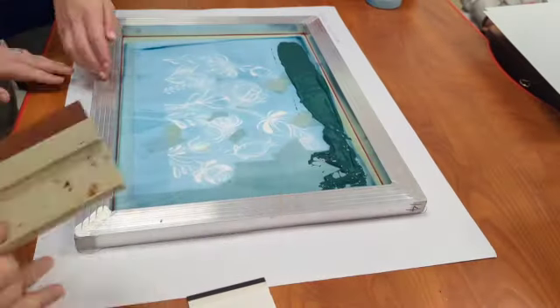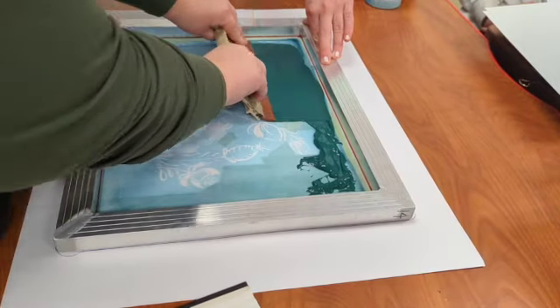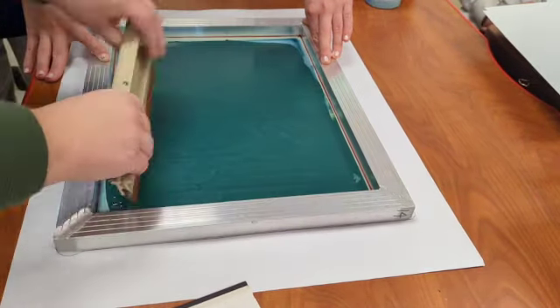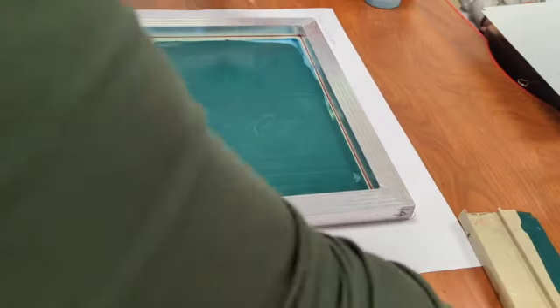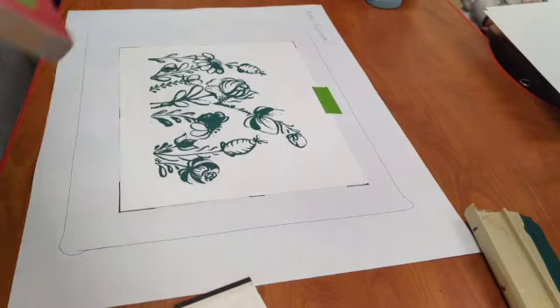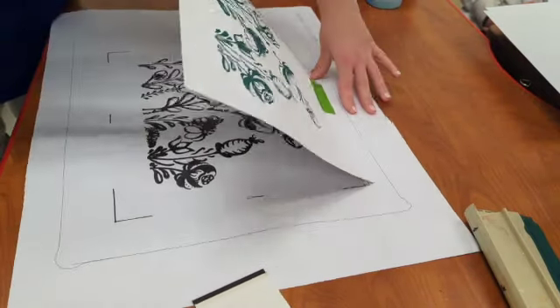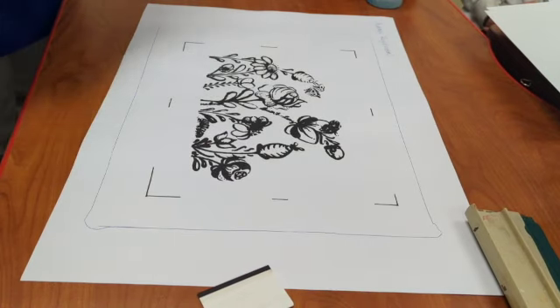A few notes about pulling your first print: use your squeegee to pull all the way down to the bottom of the image on both sides. Each pull should be smooth and you should be pressing your screen onto the paper. For a smooth finish, don't hesitate in any area — you should only need one pass in each area for your ink.